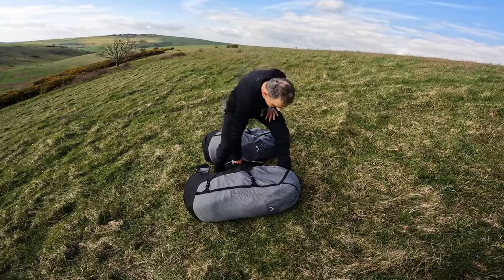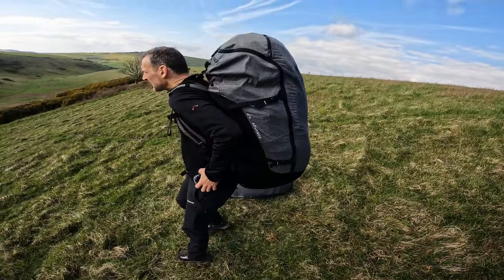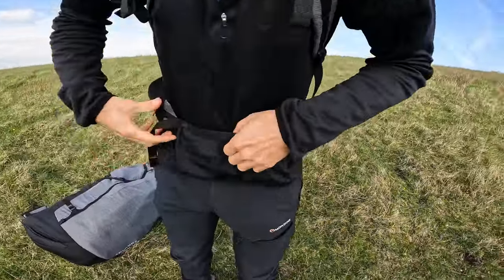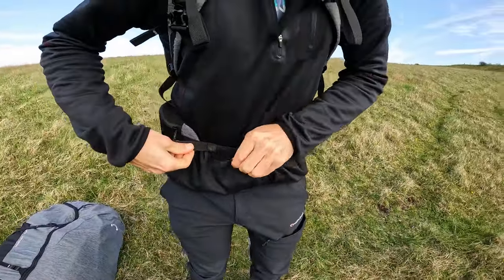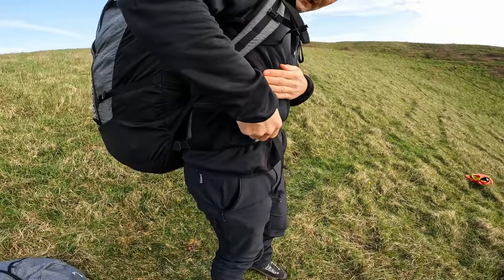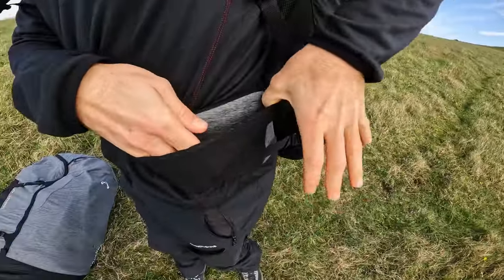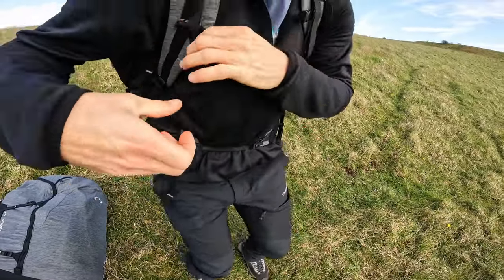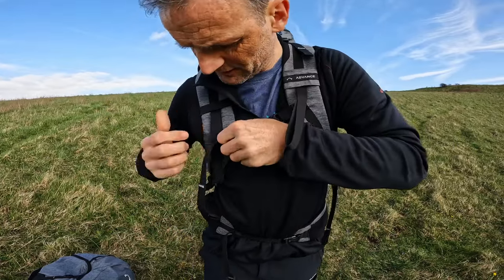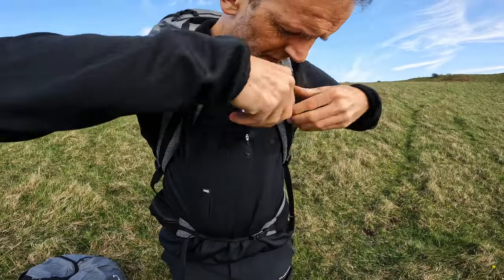Now let's have a look at the pack in detail. Straight away you can see they've got a really nice shape and carrying comfort. There's a waist buckle which you can then tidy up, a waist strap with a pocket on the side, and another elasticated pocket where you can stick your phone or something. The chest strap is adjustable — you can slide it up and down to move its position as you wish.